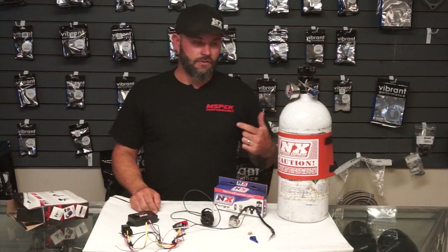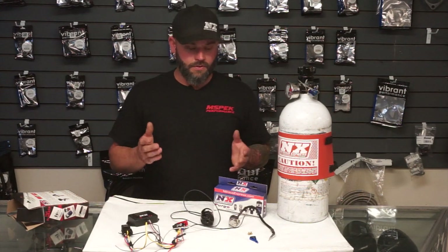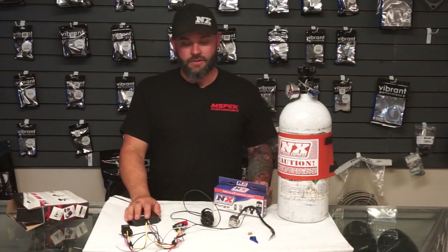The other cool thing with nitrous is you can compound it with boost — you start stacking power adders together. You can use it in a supercharged or turbocharged application to both get a cooling effect and change your power band, torque band, and the overall characteristics. However, when you start compounding nitrous with boost, you need to tread cautiously — a 50 shot with 8 pounds of boost is going to be way different than a 50 shot with 30 pounds of boost. You need to be on a dyno and paying attention to everything you're doing.